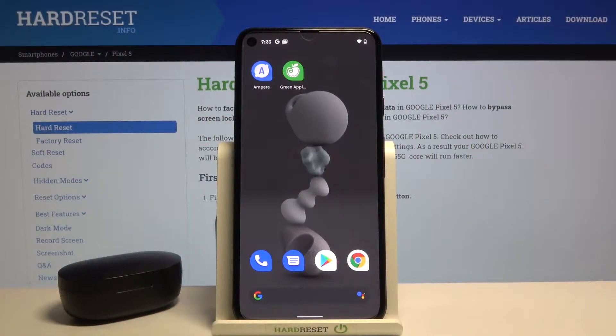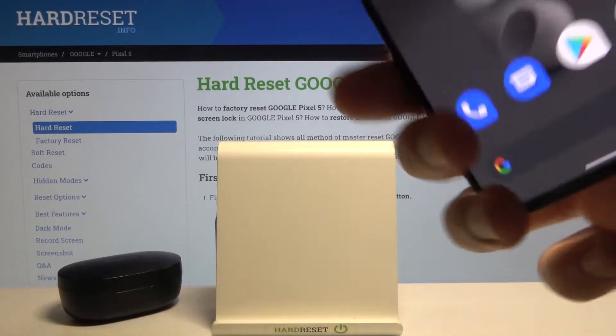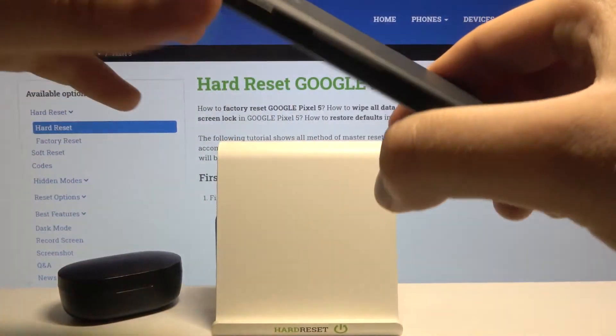Welcome. In front of me I have a Google Pixel 5, and today I will show you how the fingerprint sensor works in the smartphone. We can find the sensor right here on the back, and let's see how it performs.